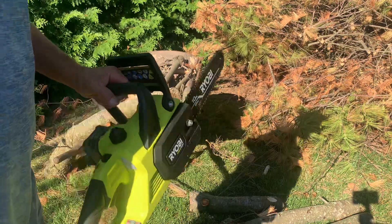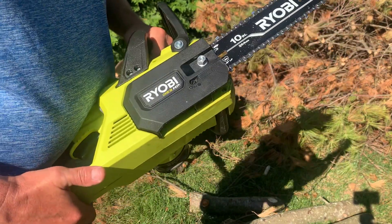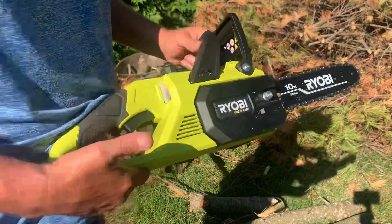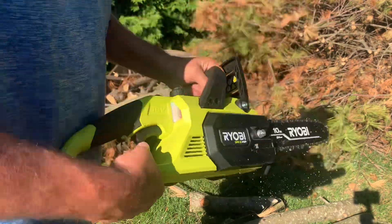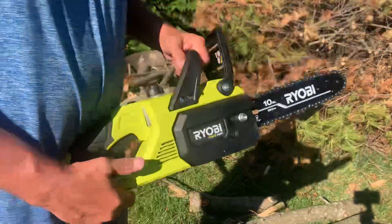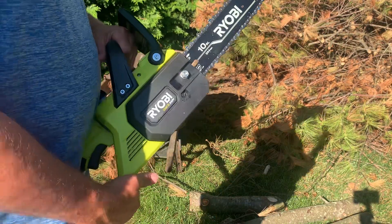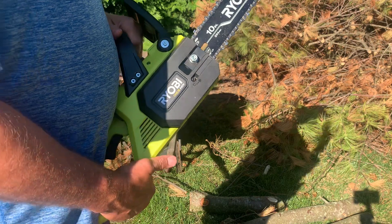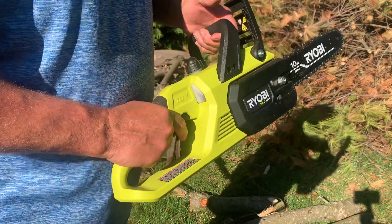You see them chips coming out of there — you don't see that too often with a gas-powered chainsaw. Usually you get sawdust because everybody doesn't keep the chain sharp. The chain on a gas-powered chainsaw goes so fast it overheats and dulls up real fast. This doesn't go real fast, so it cuts cleaner.